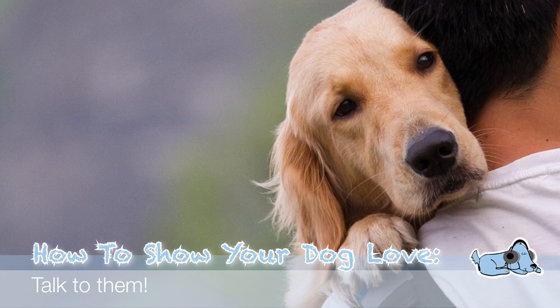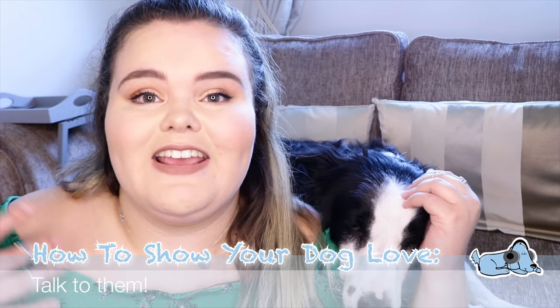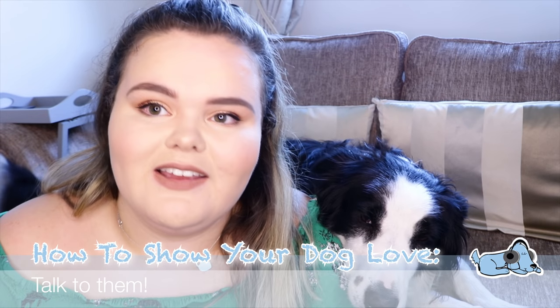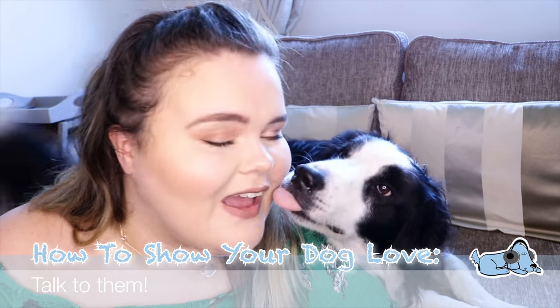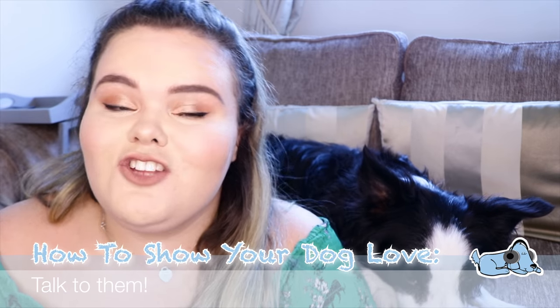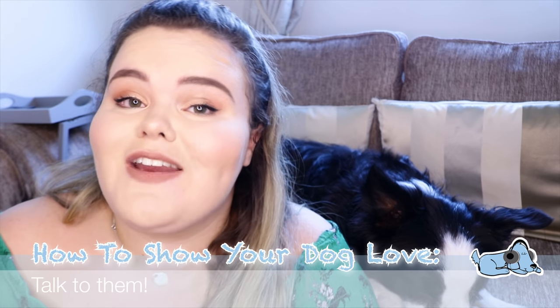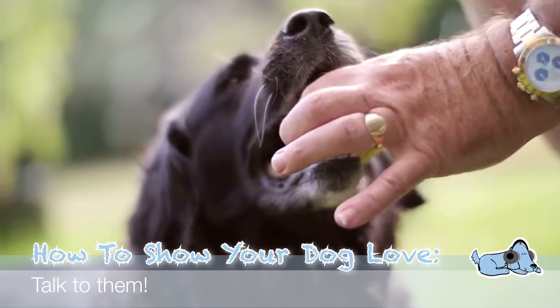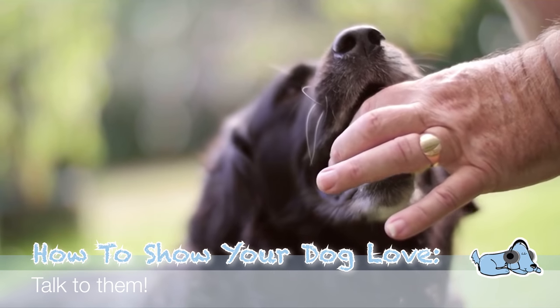Our first top tip on how you can show your dog some love is to talk to them. Studies have shown that talking to your dog is actually a great stress relief for them, and it's proven that they start to understand different language that you use. So when you do talk to your dog, you are not as crazy as you might think — they might actually be able to understand you.